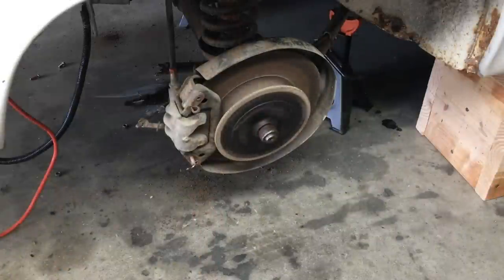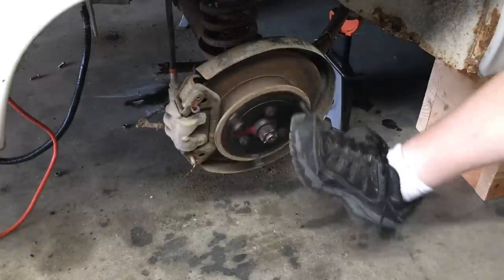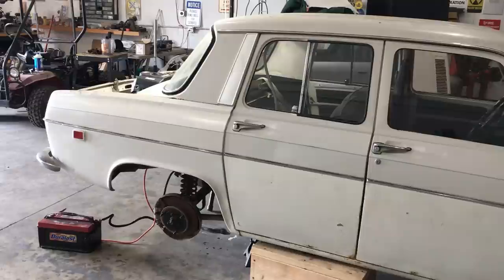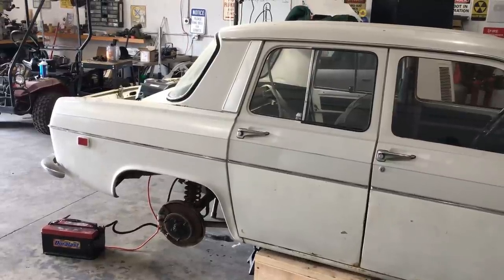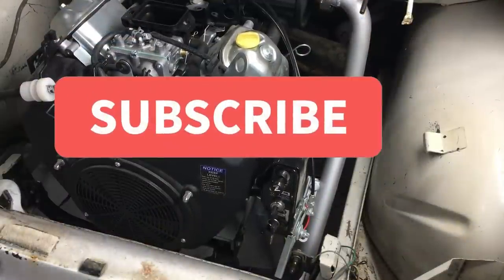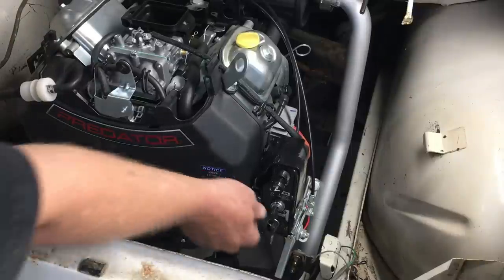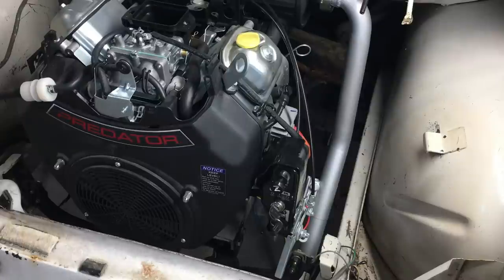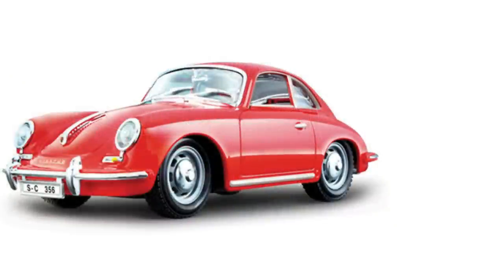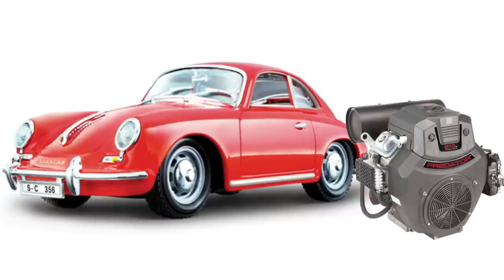Everything's looking good — let's pop the transmission into gear and see how the clutch works. The axle is spinning and I believe it's rotating in the correct direction. French cars are notorious for being weird, but they're also known to be very comfortable. I'm excited to take this car out for its first road test, but we aren't ready yet — I still need to connect a bunch of stuff. How fast will this car go with a completely stock 670cc Predator engine? That's hard to say — if you're interested in finding out, please consider subscribing.